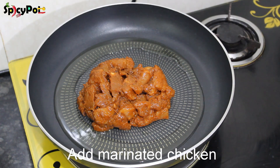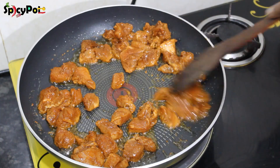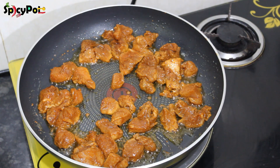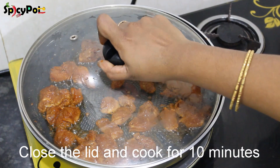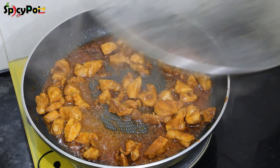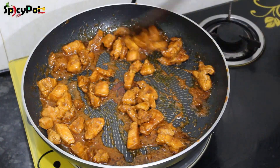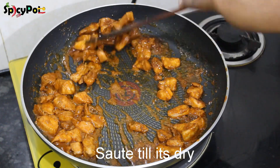While the chicken is cooked, let's cook it for 10 minutes on a slow flame. After 10 minutes, the chicken is ready — fry it a little bit.